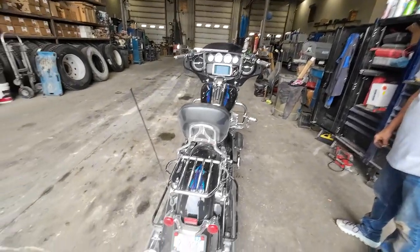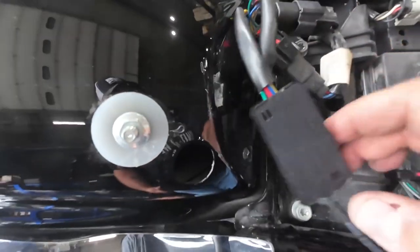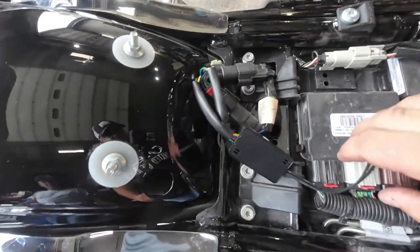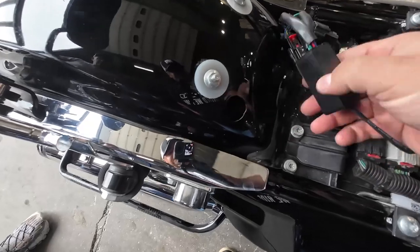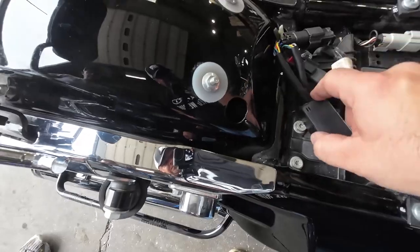We don't know how to do it yet and there are no instructions, so we're gonna figure it out. To wire this is simple — this is the factory plug. You unplug it and plug these in line. Pretty simple, and then you've got these hanging out and we'll take care of all this.